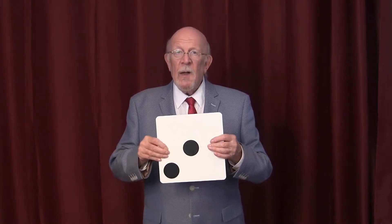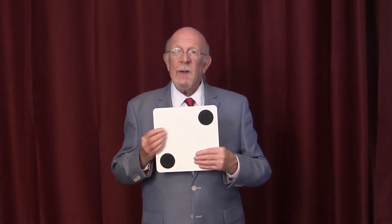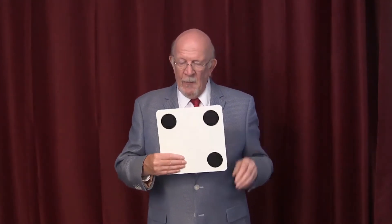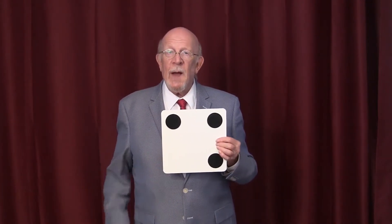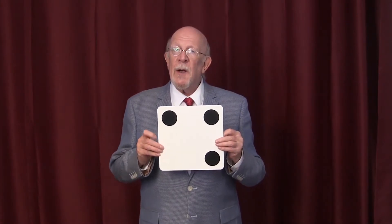You can try this yourself. It has two spots on this side, and even though it looks like there's two on this side, there are in fact three. If you cover up this side, it looks like two. If you cover up over here, it looks like four, but in fact there's three.